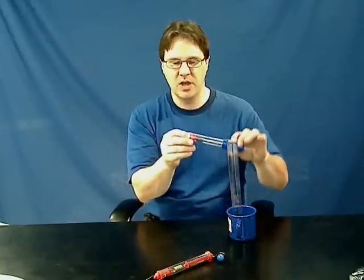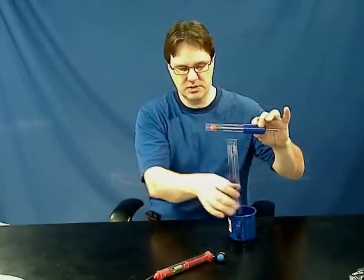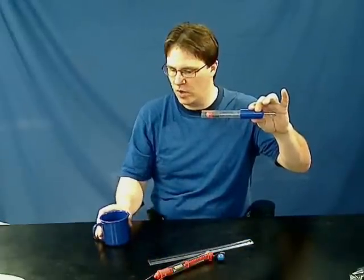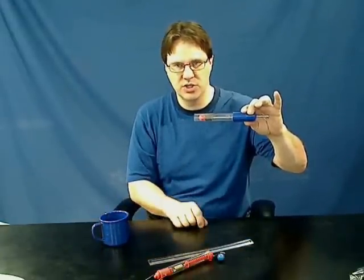You could also have them launch it horizontally, do the same procedure, but then have them predict where you need to place a cup in order to catch the projectile, based on the launch velocity found before.